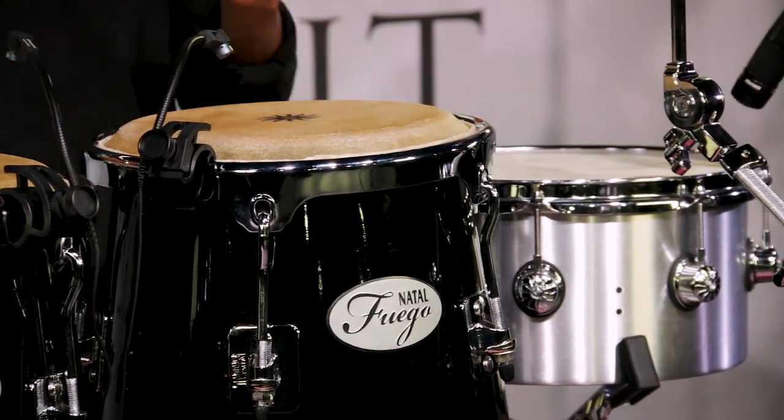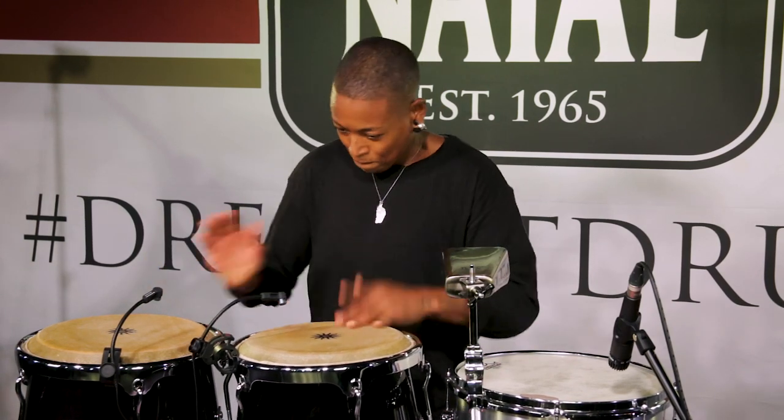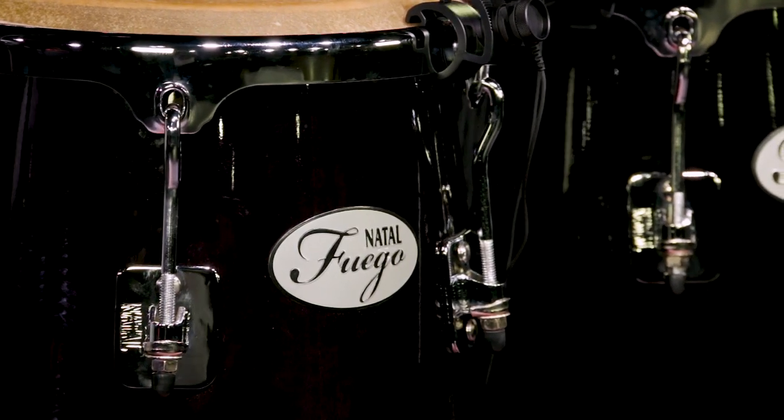I play drums as well, and I'm about to start a new project — a band called Black Gold Buffalo. We're just about to sign a deal, so I'm looking at a completely different type of setup which will incorporate some percussion and some drums, but standing up. I wanted to look at a setup that nobody's ever seen before.